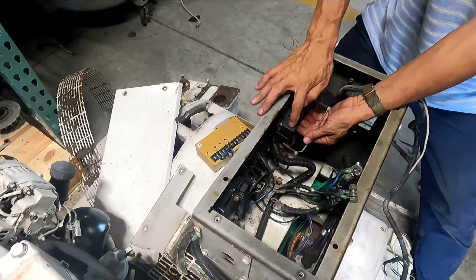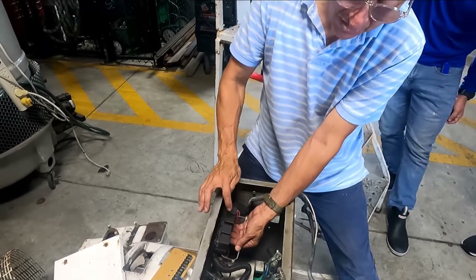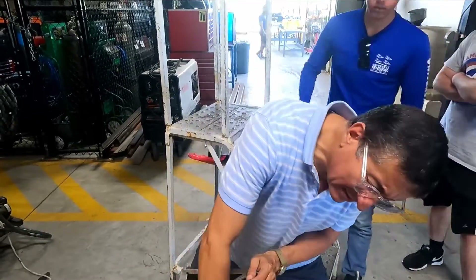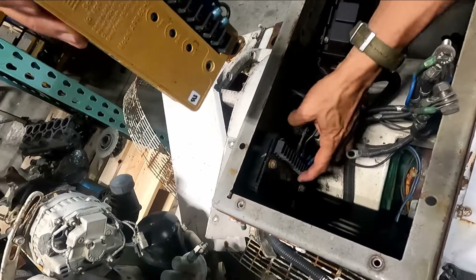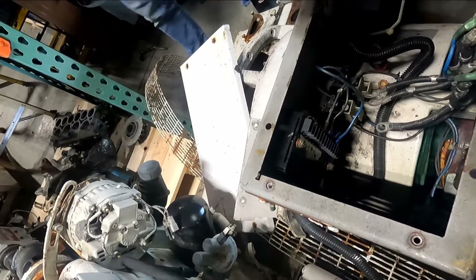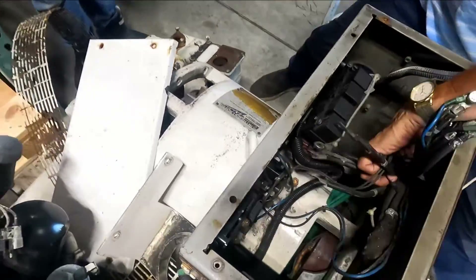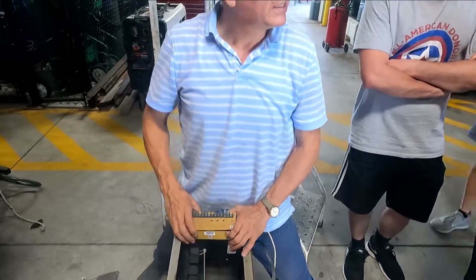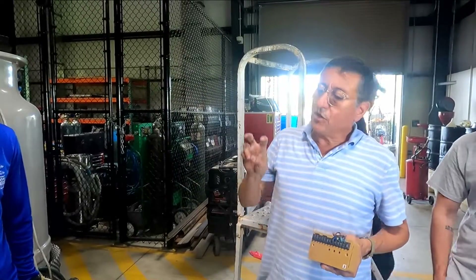You remember: start, stop, run, and fuel — those are the controls. And here you have the voltage regulator, the relays, and the phases. Unfortunately, I don't have the full board here.